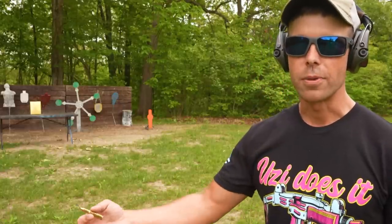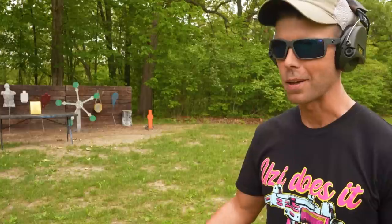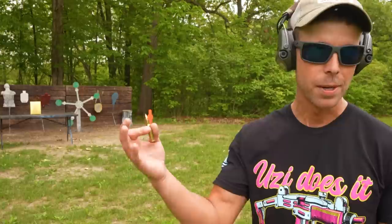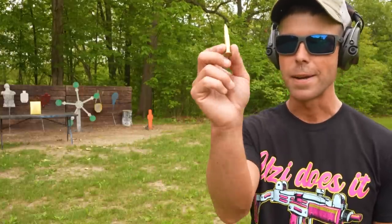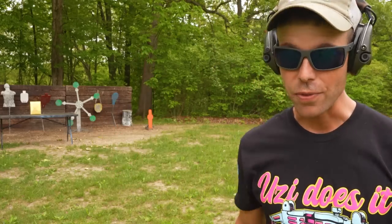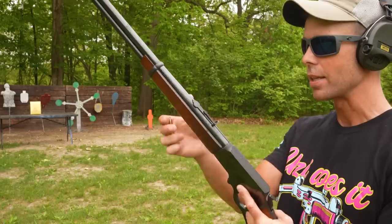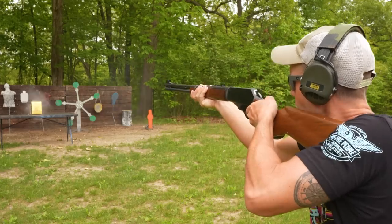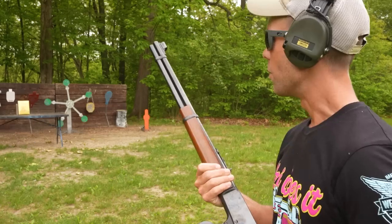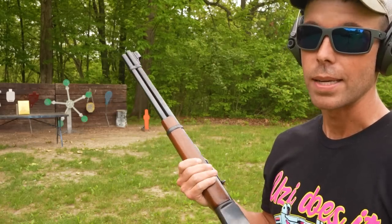Usually we work our way up through different calibers, but on this one I'm trying to work my way down and find a rifle that this armor will actually stop, because it's definitely not going to stop the .308 or any of the other rifles I brought out. The only one left is the .30-30, and I don't think it will stop this either, but we're going to try it. This is the Marlin .30-30 lever action — I'm trying to give you at least one victory here, buddy. Straight through. Now we know what not to do if you want to make homemade rifle-rated body armor, because this ain't stopping anything.